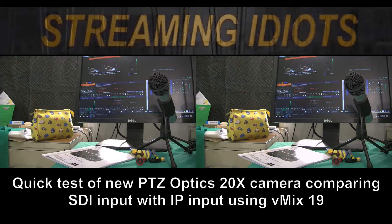This is a quick test of the latest generation PTZ Optics 20x camera. We're comparing the SDI input with the IP input using vMix 19.